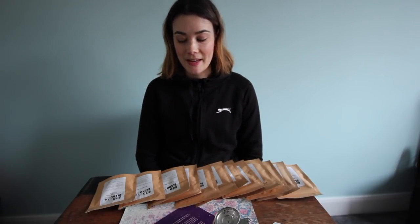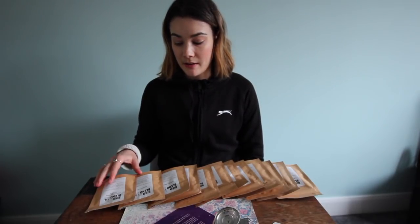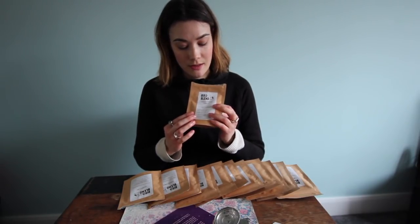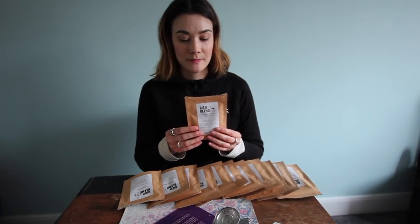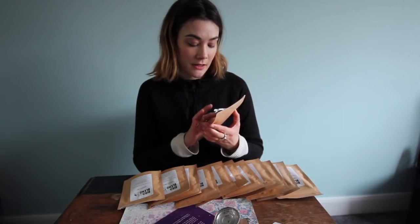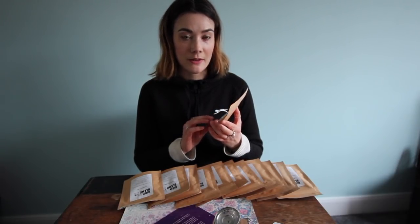Okay, so all of our teas are by Bird and Blend Tea. They come in really lovely packages and you get loose leaf tea delivered to your drawer. It tells you what's in the tea, how you should take it, how long you should brew it for.